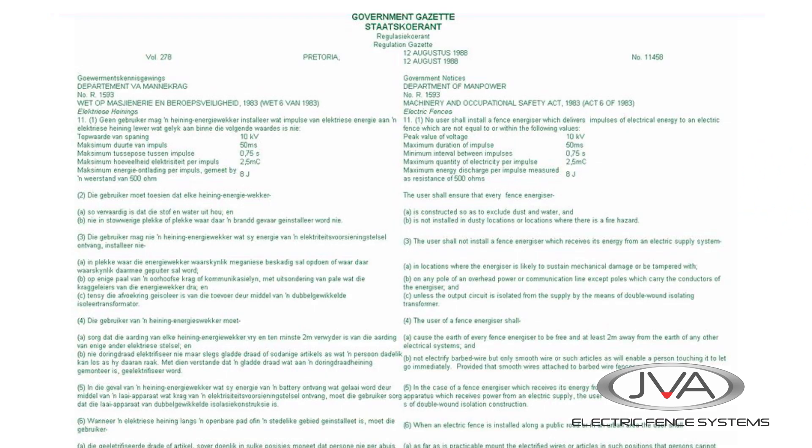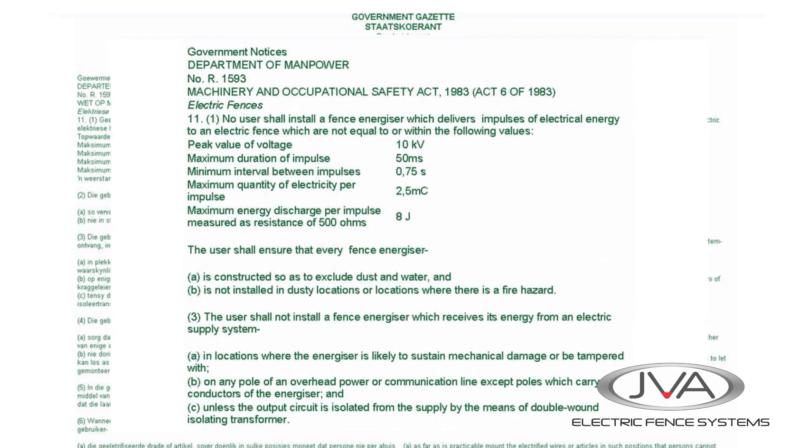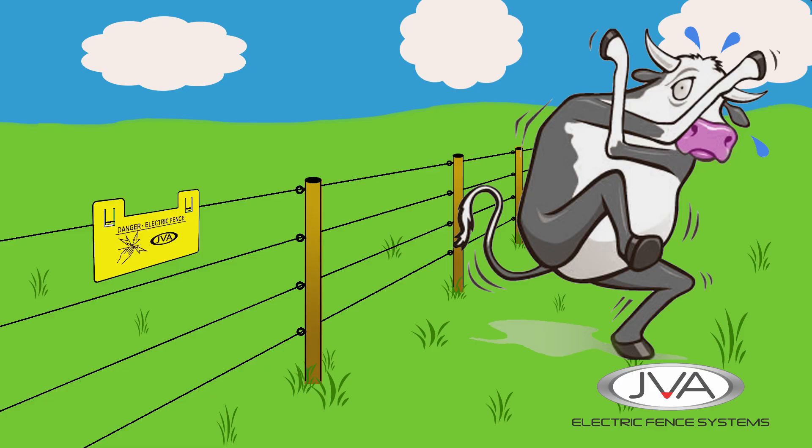The shock is non-lethal. It is regulated by law how much current the human body can safely take for a very short time, and all electric fence energizers have to comply with these regulations. The shock should be powerful enough to stop any person or animal from repeating the process of touching the fence.